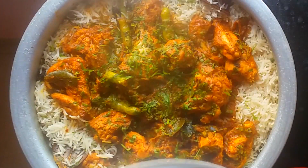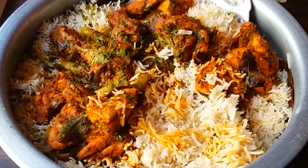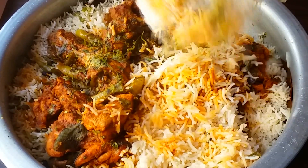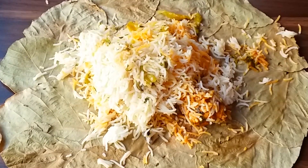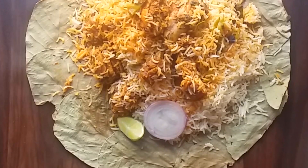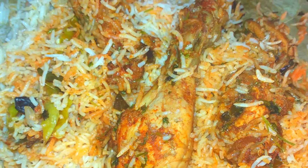Shut the flame and without opening the lid, leave it for 15 to 20 minutes. After 15 minutes, open the lid and do not over-mix it — serve the biryani as it is. Andhra style fry piece chicken biryani is ready! Those who want extreme spice levels in non-veg will love this biryani. You can have it with chicken sherwa, onion raita, or dalcha.